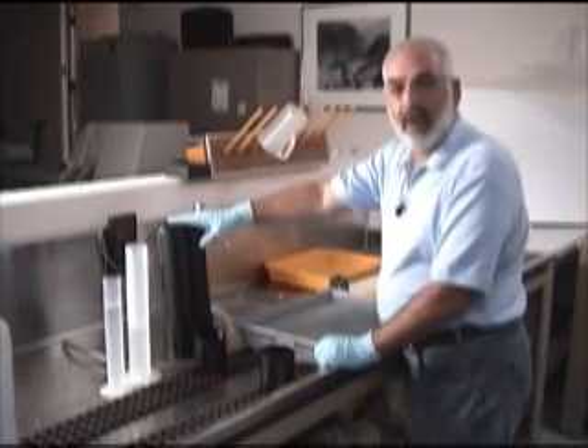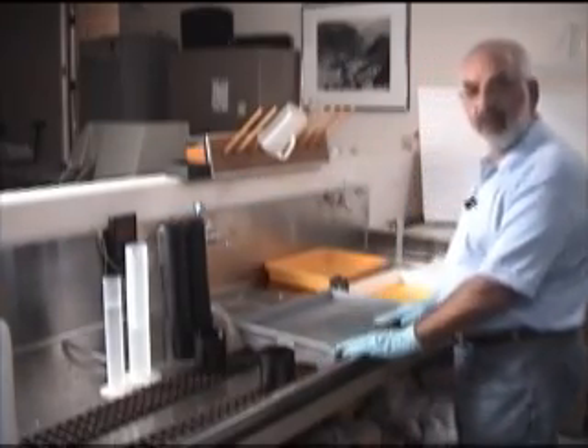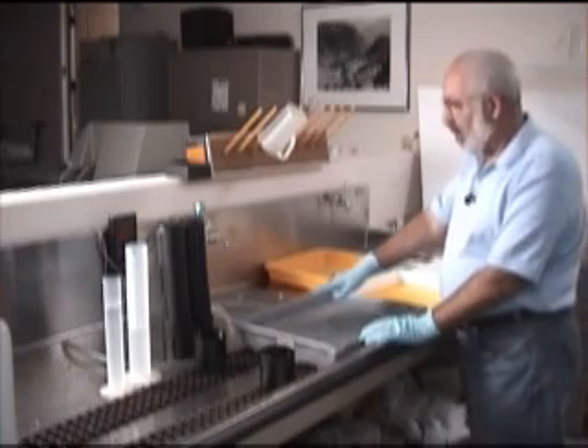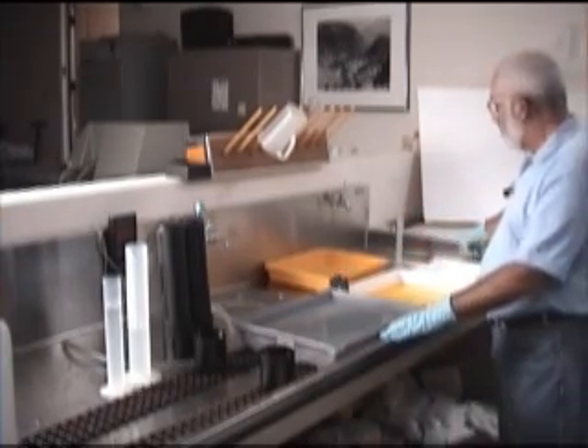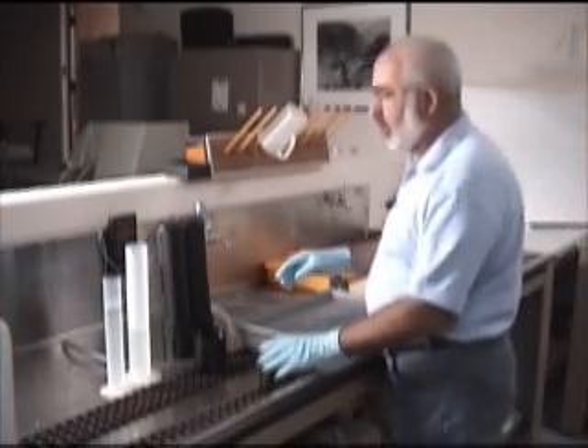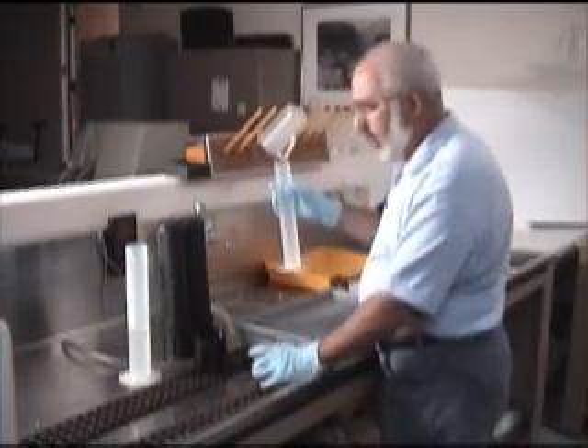We have our film tubes loaded now and we're ready to process the film. The first tray is a water bath to float the tubes in. The second tray is our stop bath. The third tray is our fixer. Now we're going to put 8 ounces of developer in each cap.